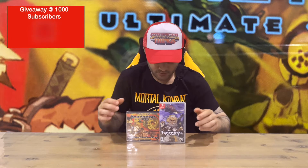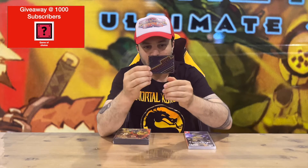Hi guys, welcome back to the channel. Today I'm going to be unboxing the Tiny Metal Ultimate bundle. We'll get right into it. Straight up, we have the limited run card that comes with all their games, and then two pieces here — a soundtrack and the game.